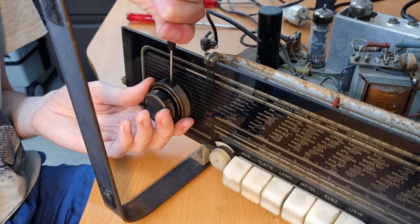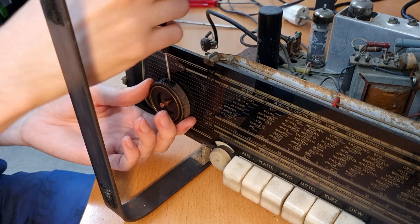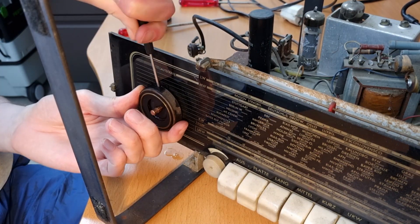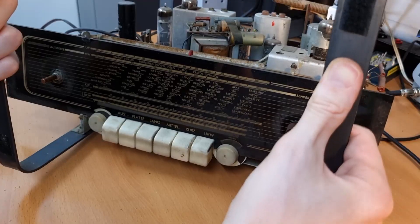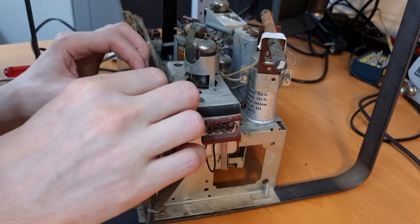Wow, this is really stuck. Oh my god. What a puzzle this is.